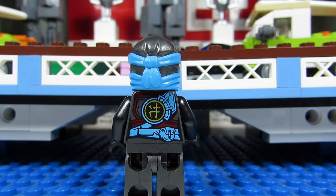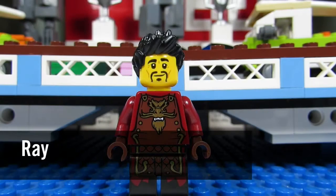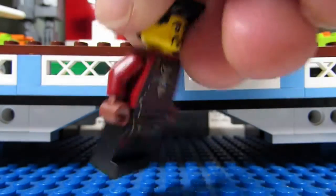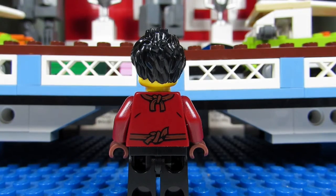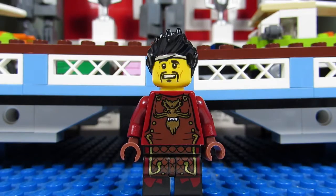Next up we have Ray — the father of Nia and Kai. He has a cool Fu Manchu mustache and nice spiky hair. I like the torso — I think it's a dragon, and it blends into his pants as well. From behind you can see some ropes there. Ray also comes with an alternate face with a headband and he kind of looks confused — I like the one with the headband better.